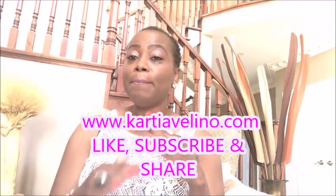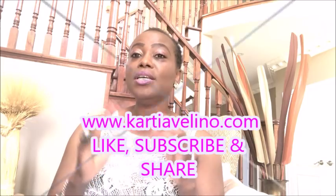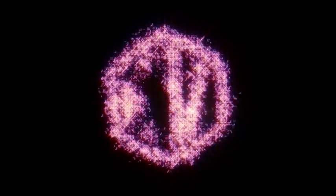If you know anybody who has patches or different kinds of discoloration on their skin, this video will be for you. Hi guys, welcome back to my channel. My name is Katia Valino — if this is your first time, welcome!